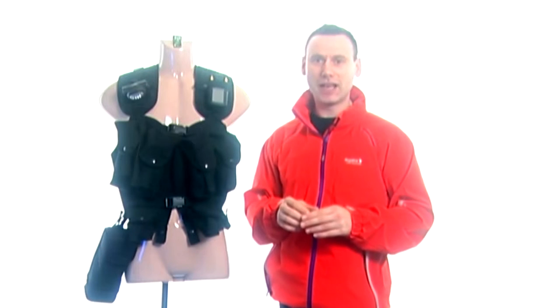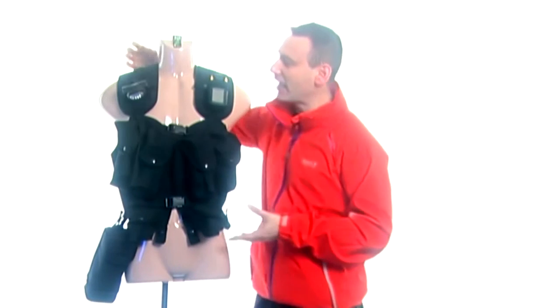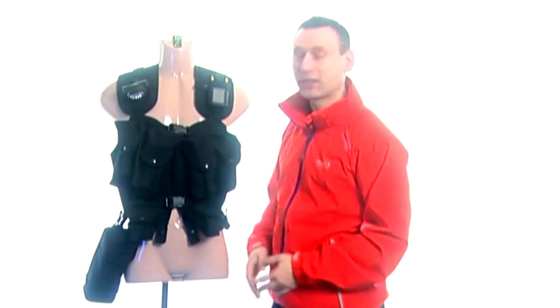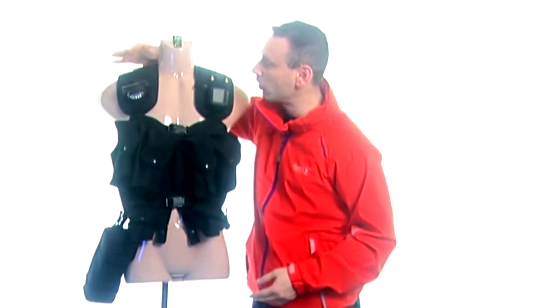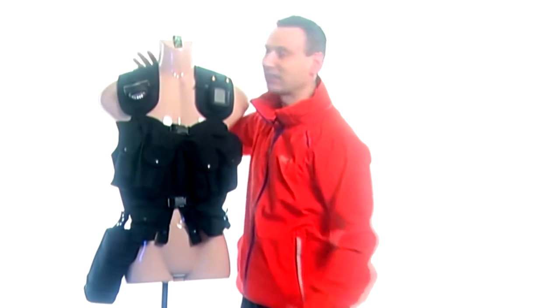Let me show you around my tactical vest and the reason why I wear it in the field. On this side of my tactical vest I have a light. It gets very dark when you're working in the field, so having a light is a very good thing. I have it on this side of my vest because I will always have it on me and will never forget to have a torch — that is why it's permanently fixed on this side.